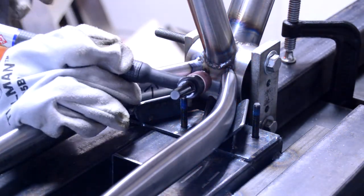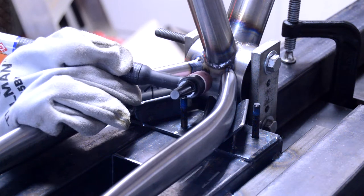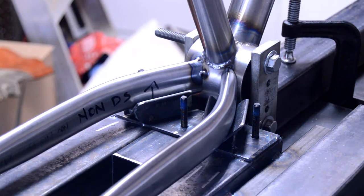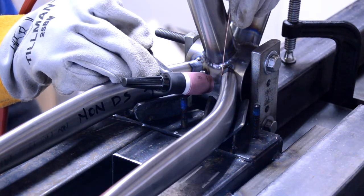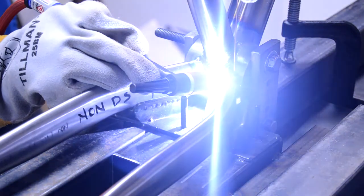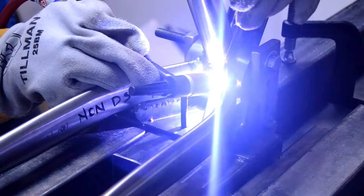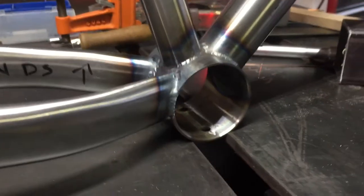In general the whole three-piece jig system worked out pretty well. Once I got this part tacked up I was able to take the frame out of the main fixture, leaving just the back piece that attaches to the dropouts in place, so it was easy to move the frame around and get it welded up. This jig will be easy to break down and put into storage, and next frame it'll be a lot easier and quicker to get finished.